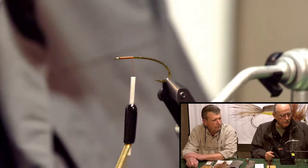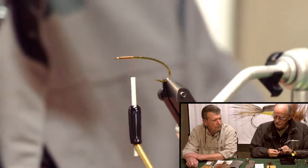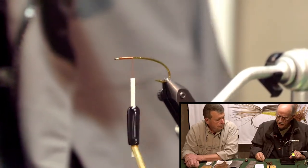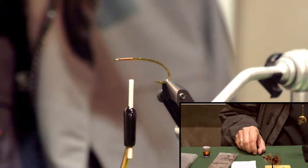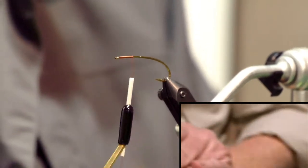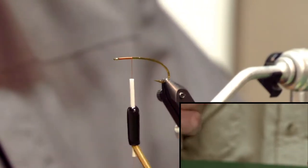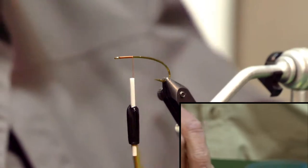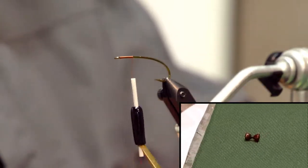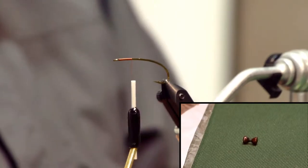At the end we're going to be using cactus chenille, and it really gets busy toward the front. The weight is a lead hourglass eye — this is a size small. It comes painted black. This one has also been painted with fingernail polish, what I would call a bronze-colored polish. It's actually called Brown-Alicious, a Milani nail lacquer — a brown metallic color.